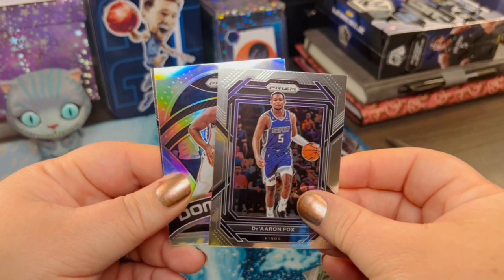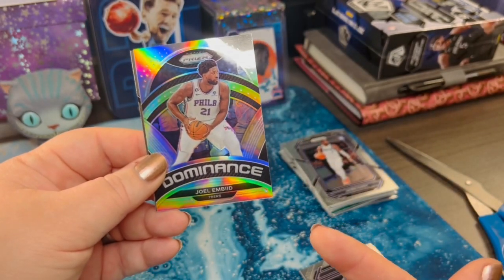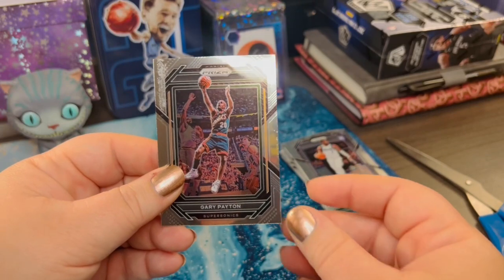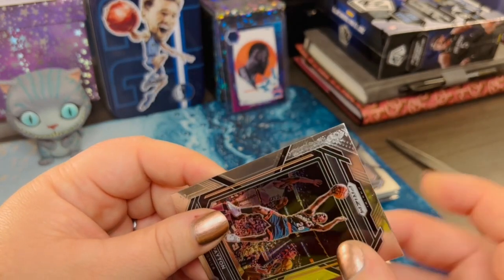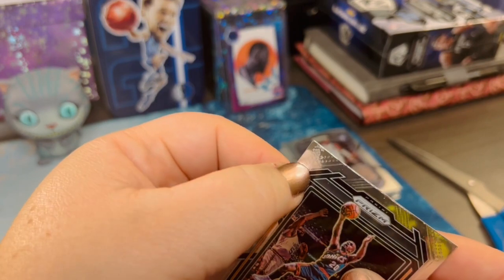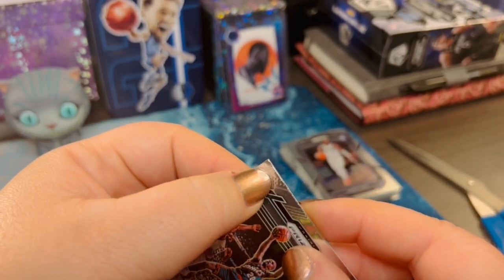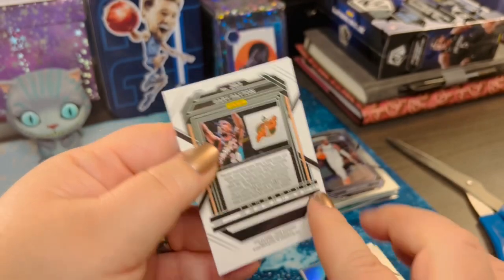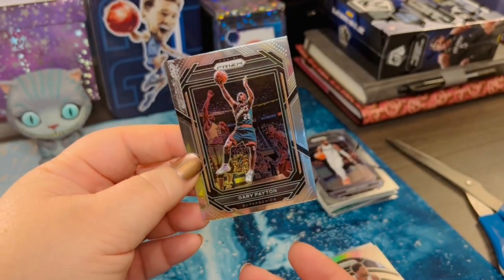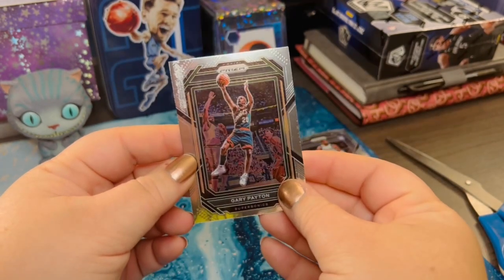We've got De'Aaron from the Kings — that's a cool looking card. Joel... Embiid? I've heard it from the announcers, it's just been a little while, so I'm always worried about pronouncing names. Great player. And then we've got Gary Payton. Do you guys see that? Is that picking up on camera? I don't even know — but this card is no longer mint. My husband just had an issue with his, but it was on the back in a corner. That's crazy.